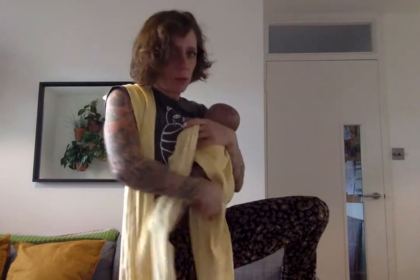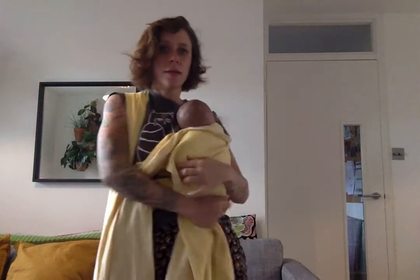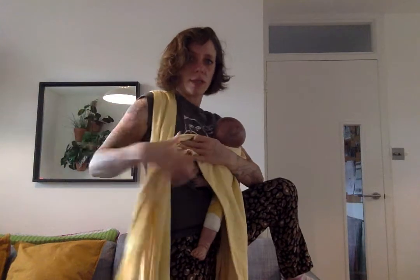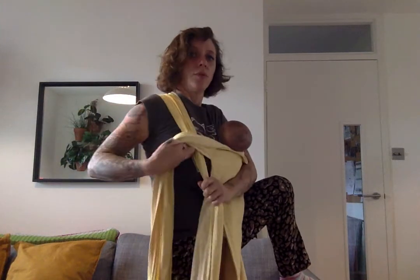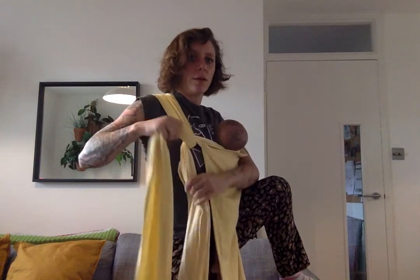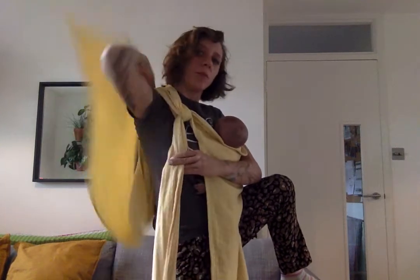Start by gathering the seat a little bit — moving the fabric away from the knees like that — and tighten. Then basically we're going to bring this strap across the other strap. Pull the other strap down to tighten.